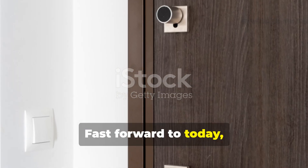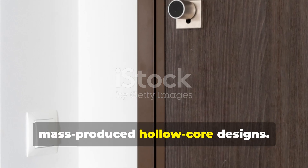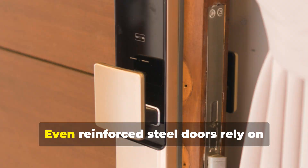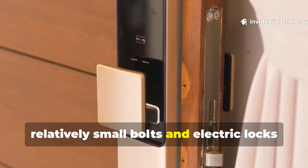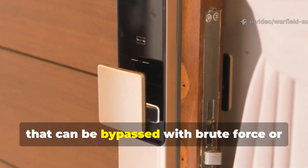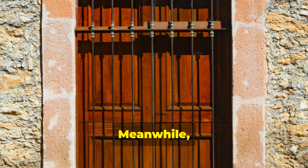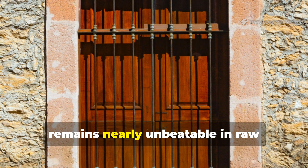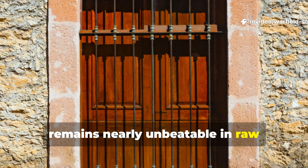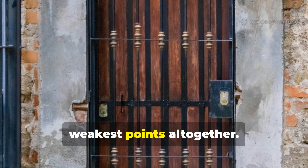Fast forward to today, and most modern home doors are mass-produced hollow core designs. Even reinforced steel doors rely on relatively small bolts and electric locks that can be bypassed with brute force or power tools. Meanwhile, the old World War II crossbar system remains nearly unbeatable in raw resistance, because it bypasses the door's weakest points altogether.